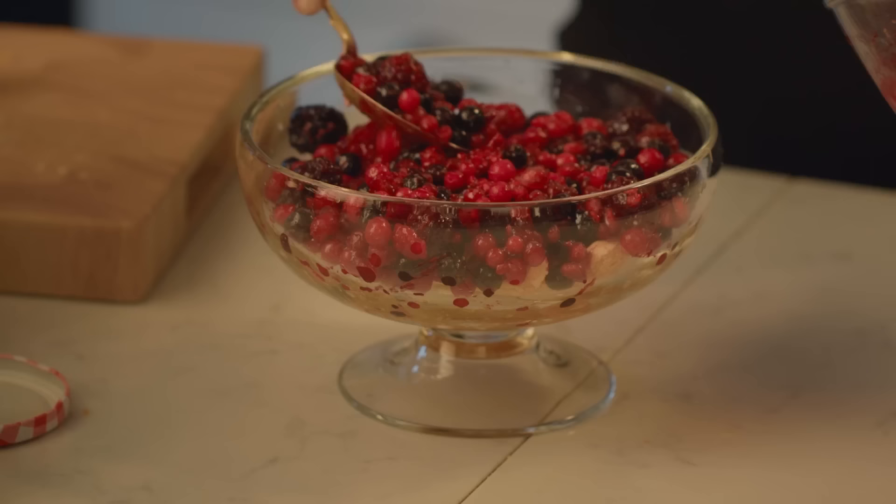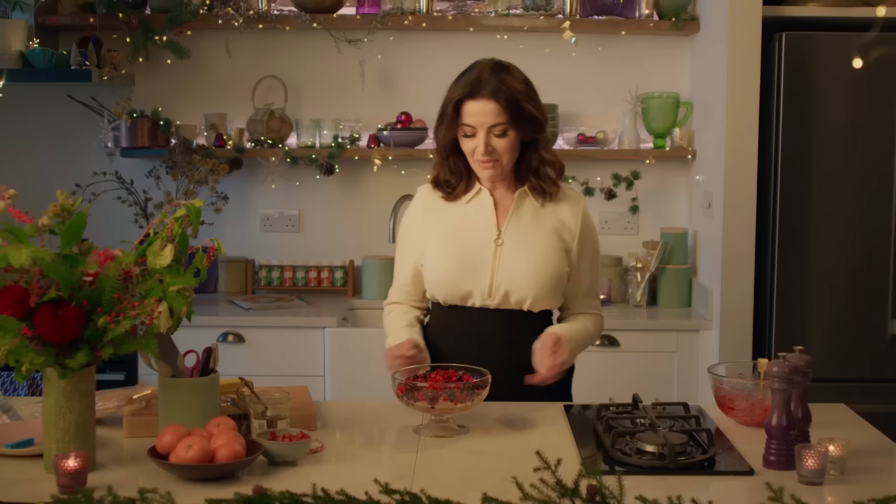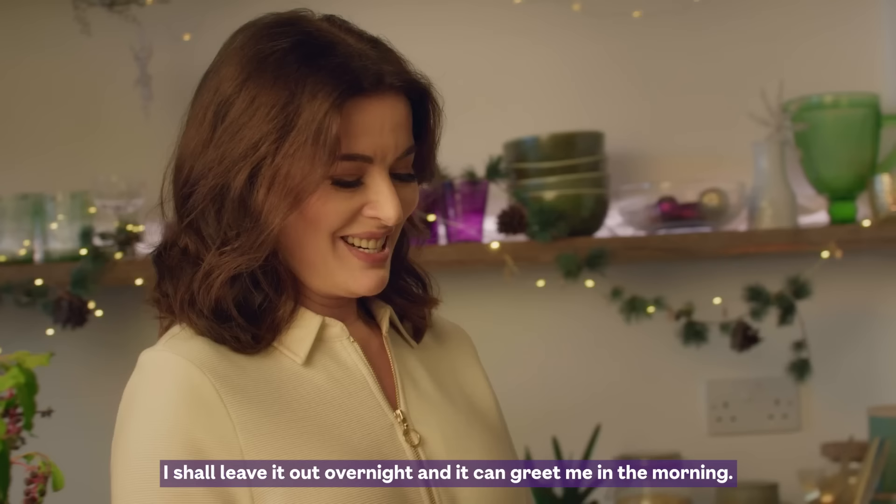And that's all I need to do to my breakfast trifle now. I shall leave it out overnight and it can greet me in the morning.